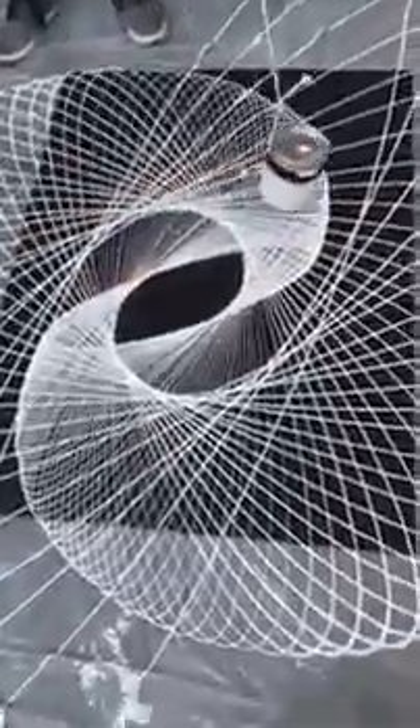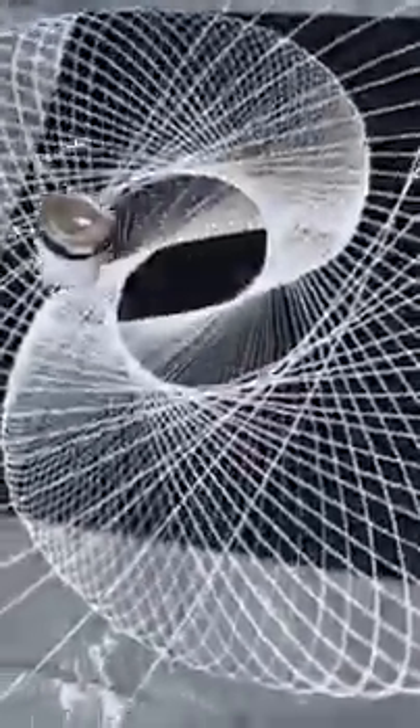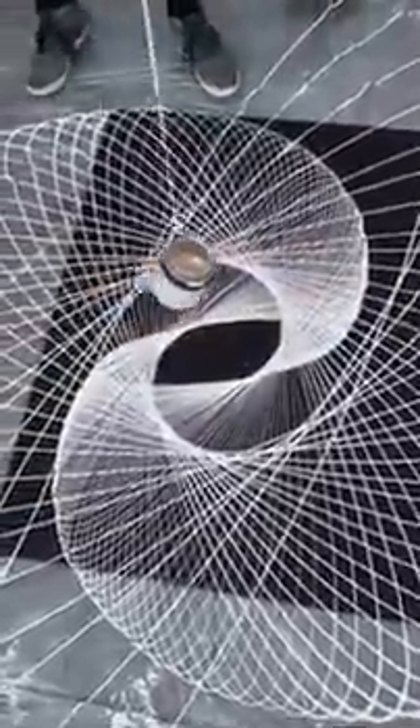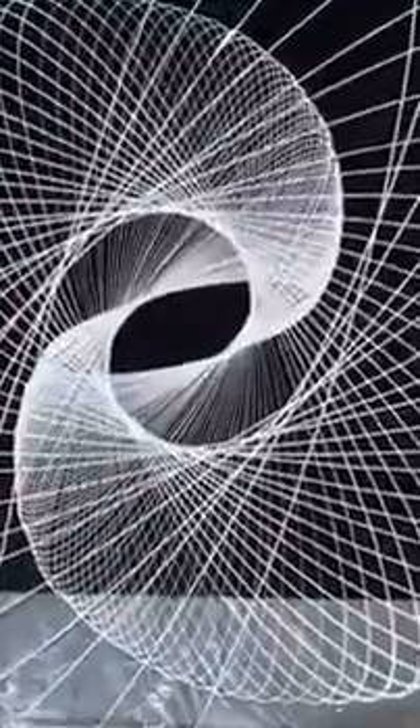Yeah, I think that's done. I'm thinking I'm going to let it finish. Do we leave it here to dry? Yeah. Okay, I'm going to try and end this right here. Take a look at that. That looks pretty great.